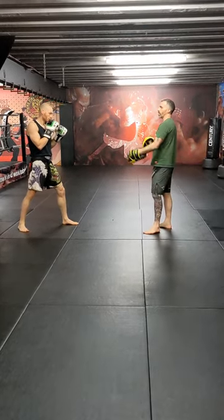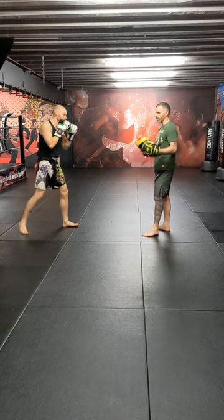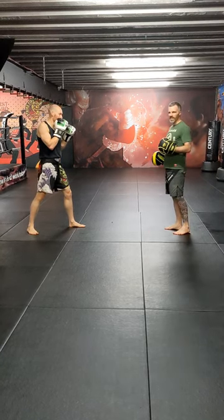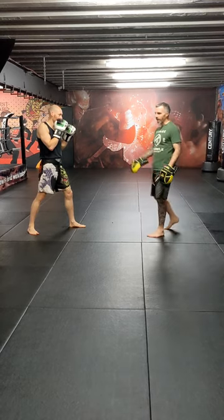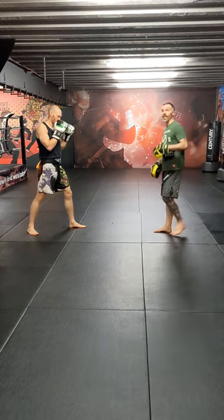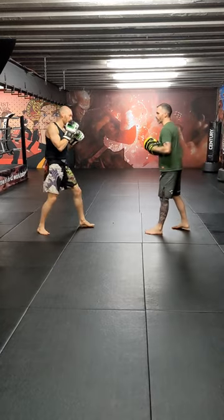The key with this one is drawing that reaction with the right body kick. When I say faint, I don't want to faint and then stop. The whole movement's just going to be one flow, and that's going to draw that reaction. We'll go a bit quicker now.